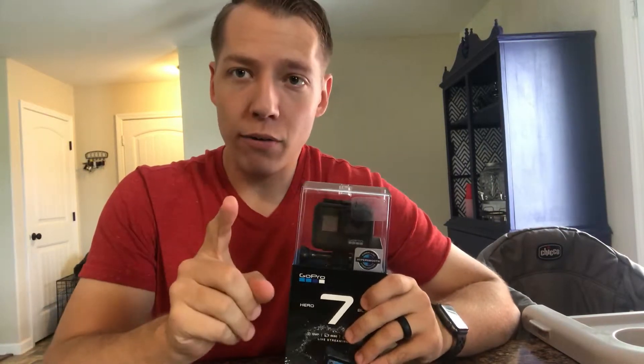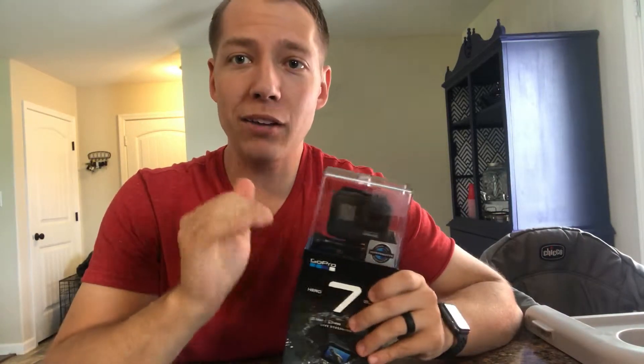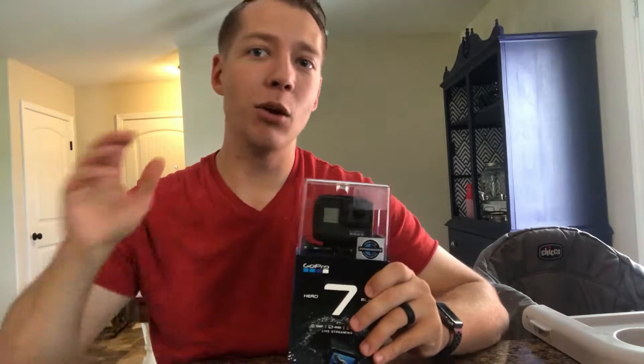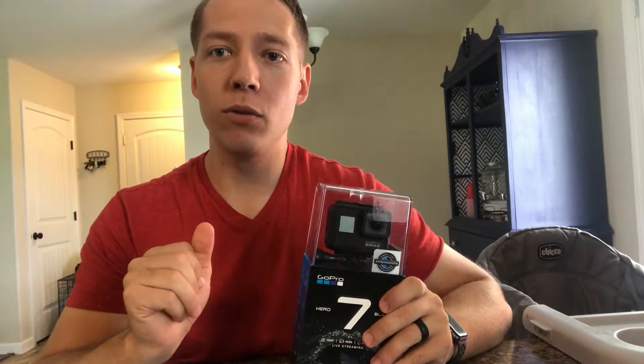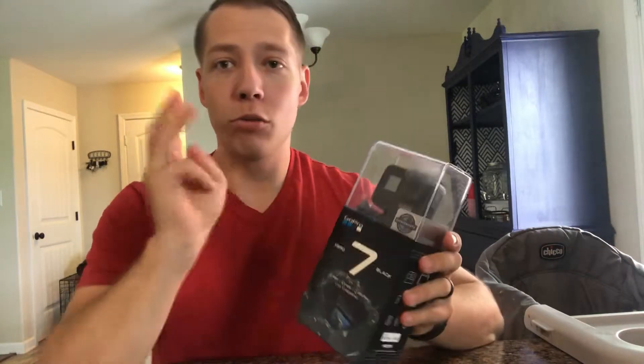First off, get it on sale — there are a bunch of sales at different stores. The max price is like $400, and usually stores are selling it for about $399. Don't do it. Amazon has third-party sellers, and there are deals other ways — just go for the deals.